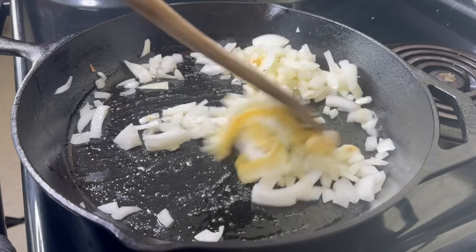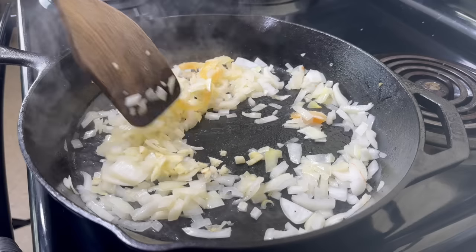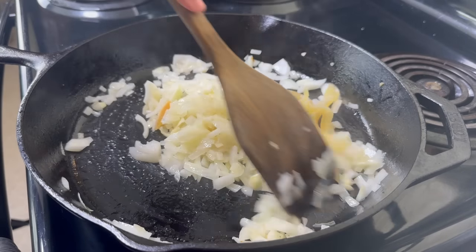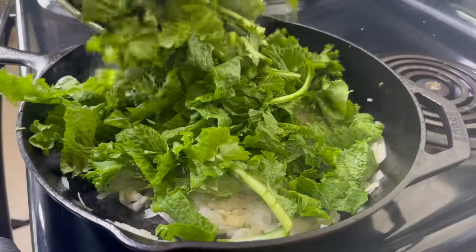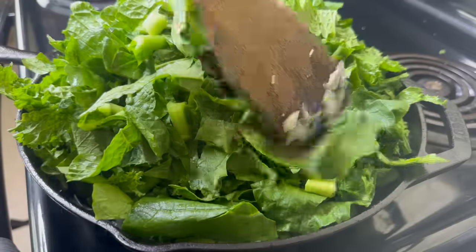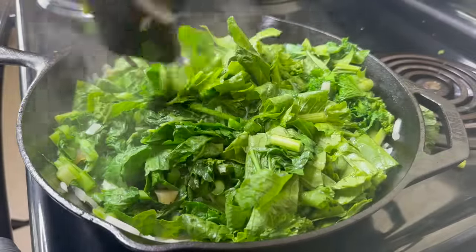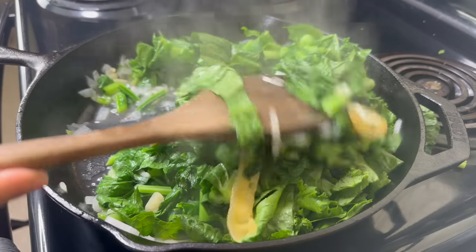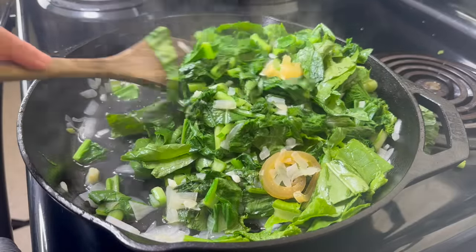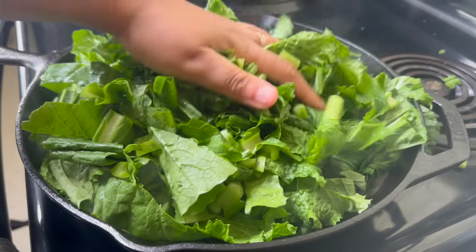I actually like fried mustard and turnip greens better than your traditional collard greens, and I like doing them on Thanksgiving because they're fairly quick — they only take a few minutes to prepare, unlike collards where you have to dedicate two hours or more. In my pan I've added some fat back, bacon grease, onions, and butter — that country stuff. I've sauteed some onions in that deliciousness and threw in about two cloves of garlic. Once that's nice and fragrant, I'm going to throw in about half of my greens.